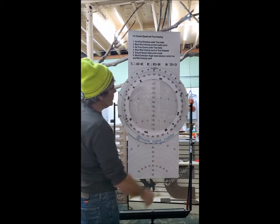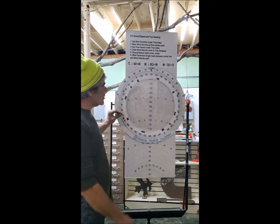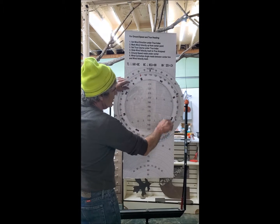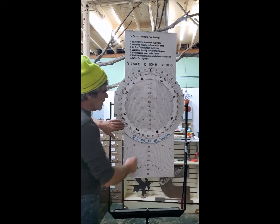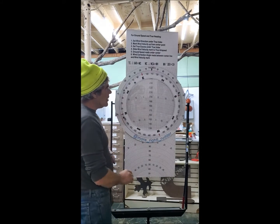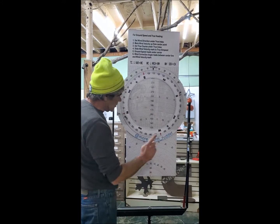I put two handles on there. I noticed watching other videos and other instructors — when they moved this, the thing would move again and they couldn't hold it in place. They would hold it with their hand and then try to instruct, so we don't have that problem.